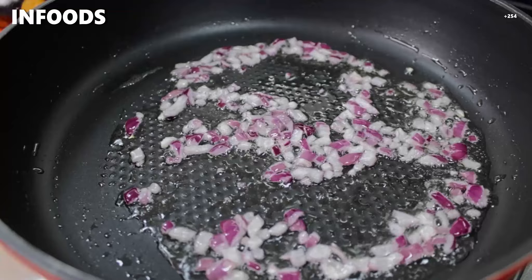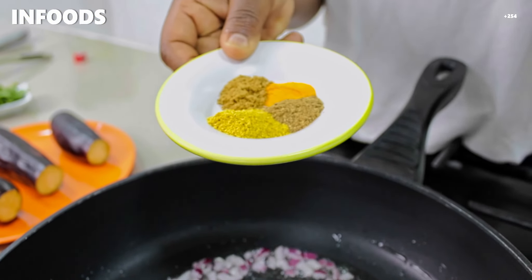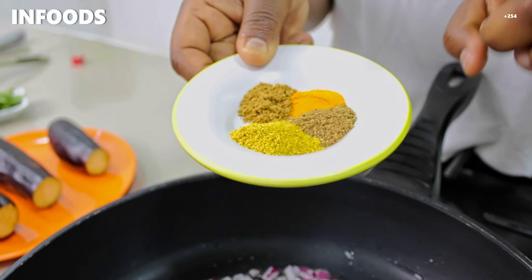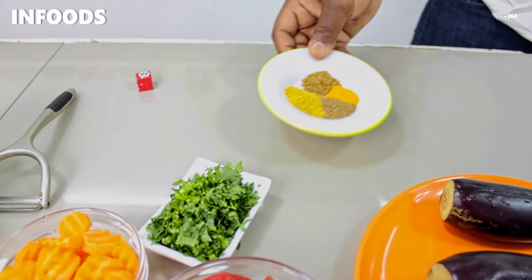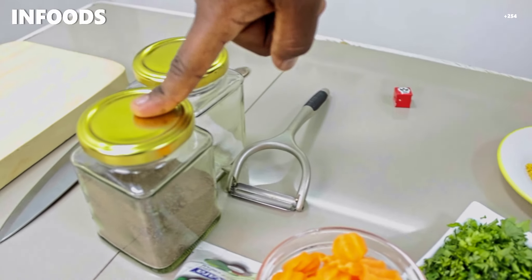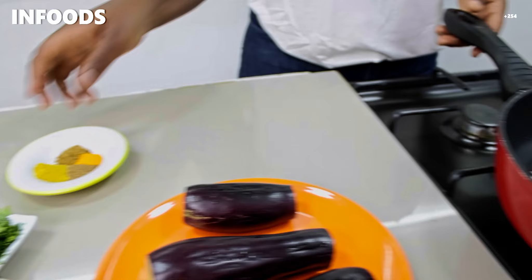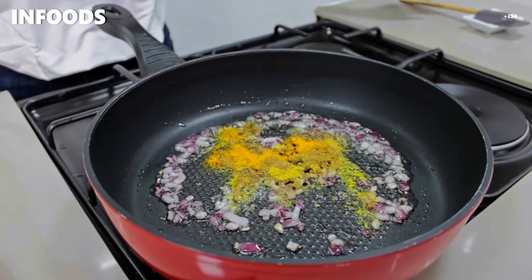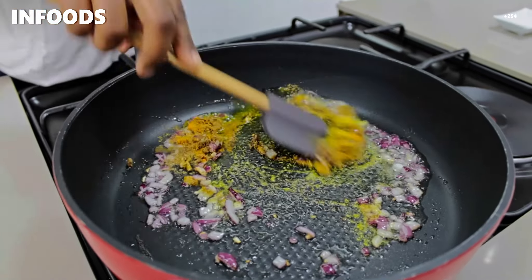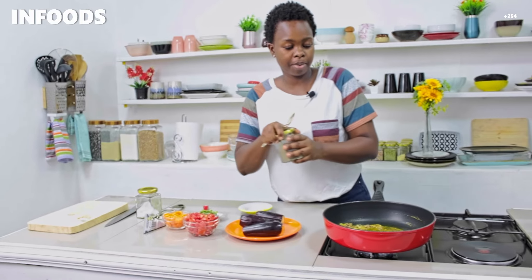When my onion starts softening up, I'm going to be adding a few spices. I have curry powder, garam masala, turmeric, and cumin, and also black pepper and salt. I'm going to add these into my pan, give it a stir, and then add in my black pepper.